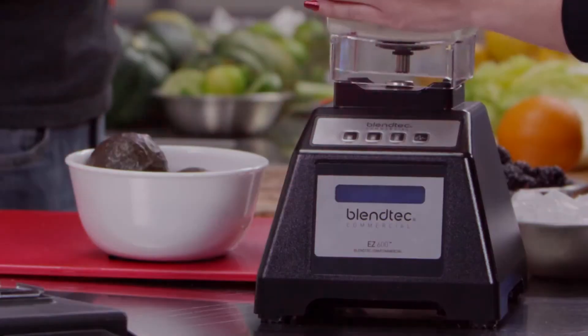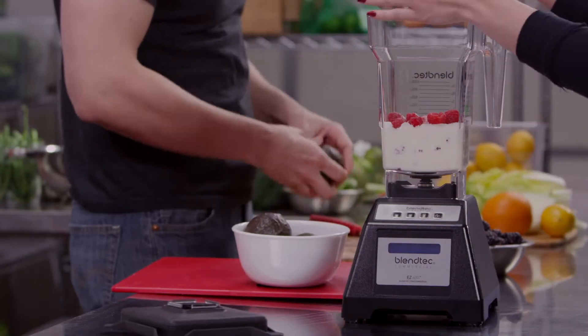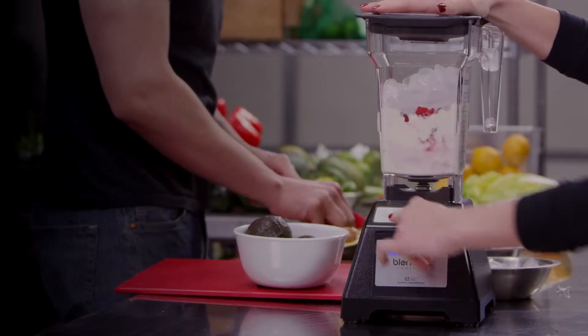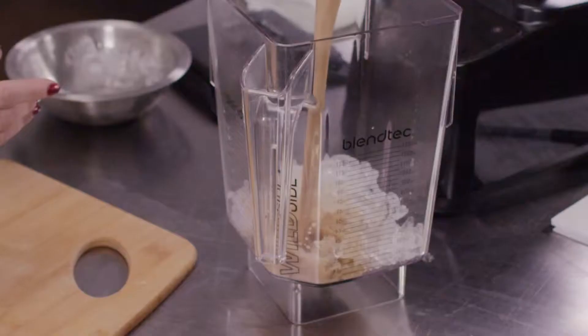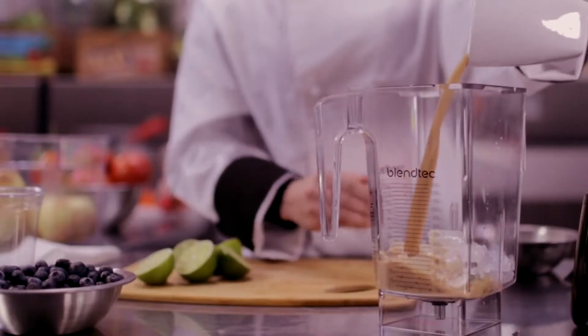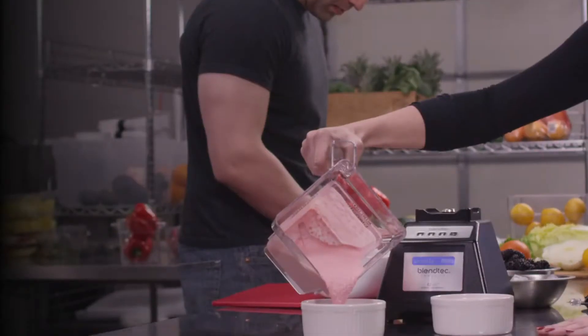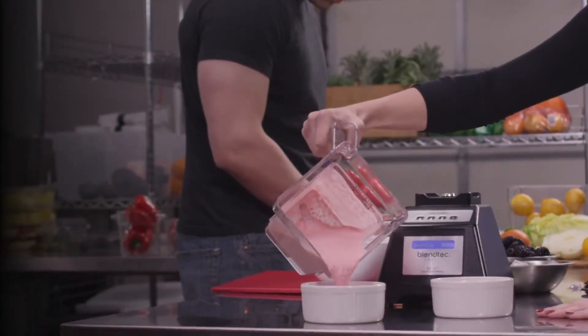The EZ600 can be programmed with custom coffee, smoothie, or milkshake profiles to fit the specific needs of your business. So even if you offer frozen coffee drinks in the morning, smoothies in the afternoon, and milkshakes at night, the EZ600 has the versatility to rise to the task.